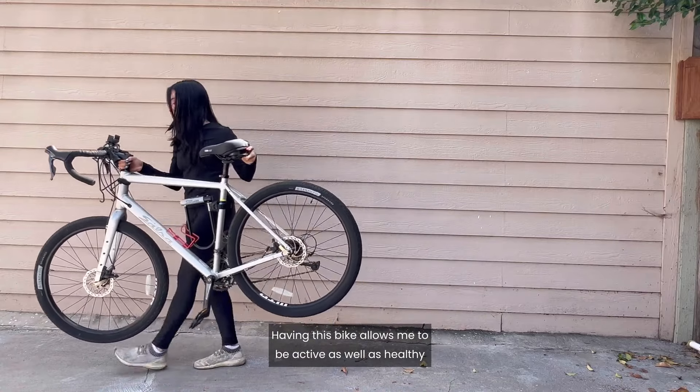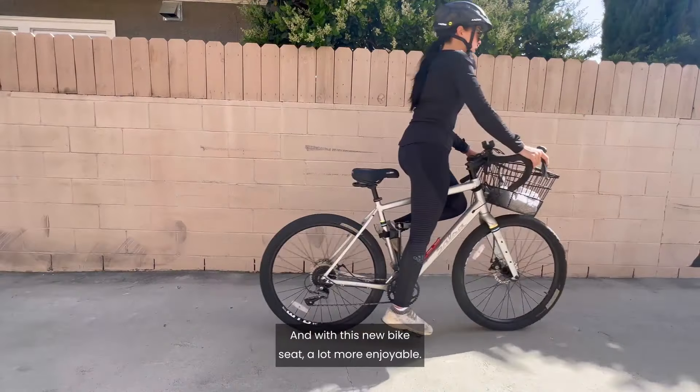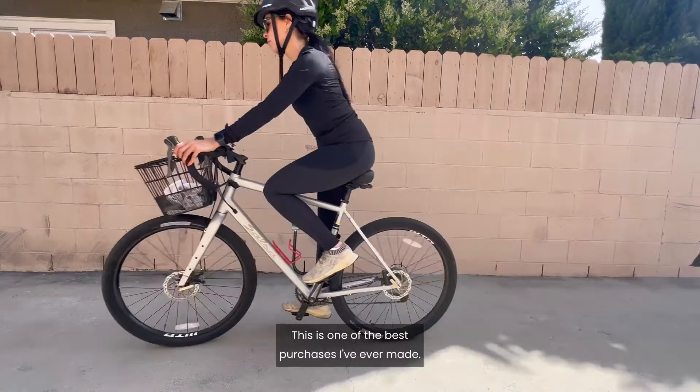Having this bike allows me to be active as well as healthy throughout the week, and with this new bike seat, a lot more enjoyable. This is one of the best purchases I've ever made.